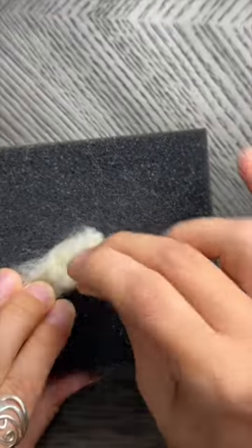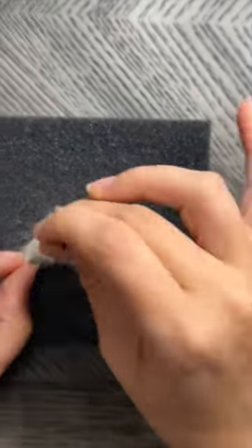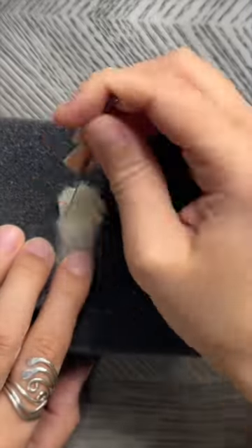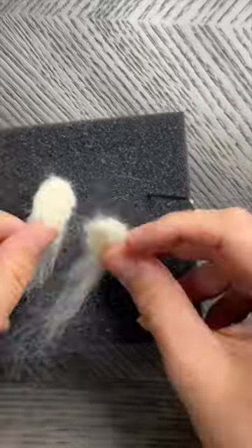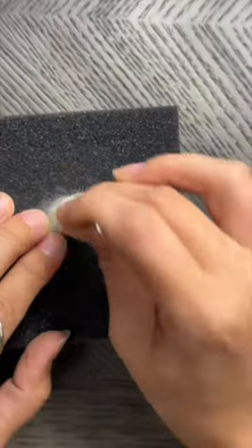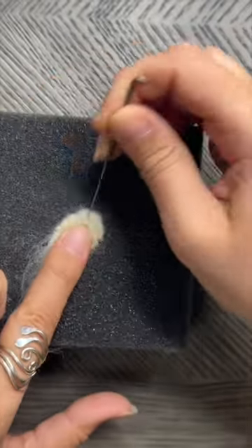Next we'll move on to the ears. Take about an inch wisp of white wool and fold it in half. Needle it flat and shape the ear into a circle. Keep some fibers loose on one side to help attach the ear to the head and body. Go ahead and make two of these ears, making sure that they look the same size.